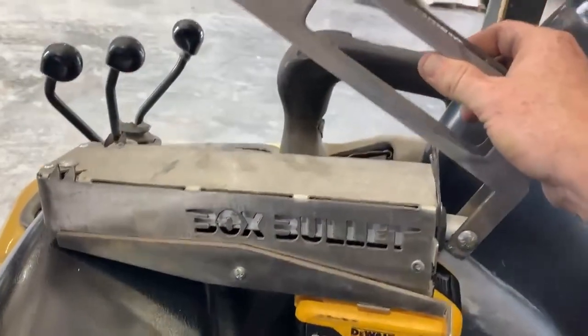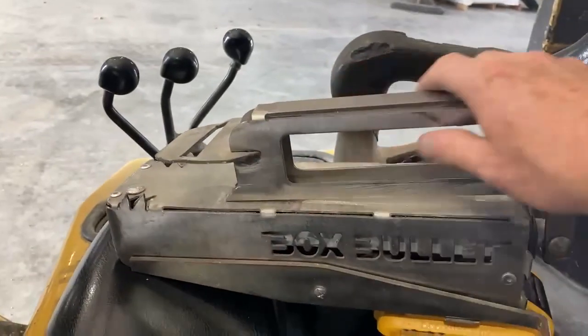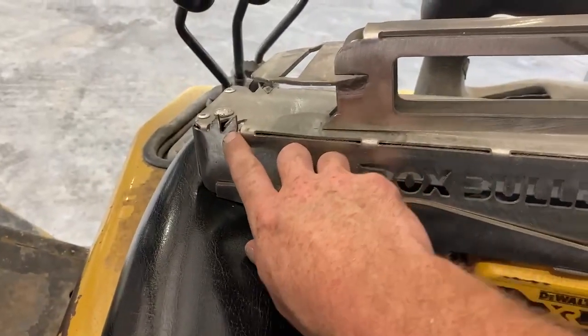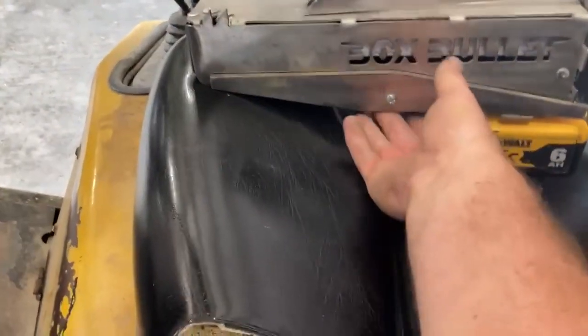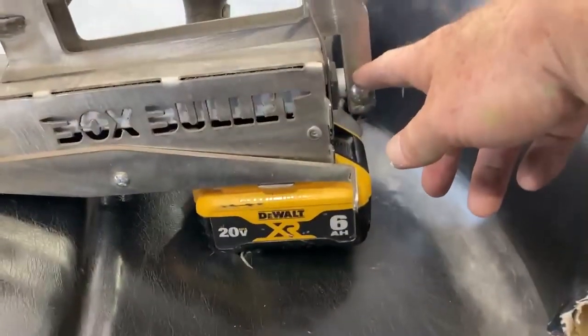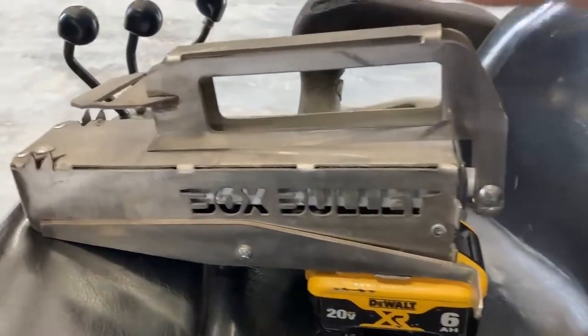At the top here we have the handle. This rectangular hole here will latch onto the pro box gate itself. These four tabs here will lock in underneath the gate, which locks the mechanism to the pro box itself. There's an actuator inside here that will retract the gate open for us.